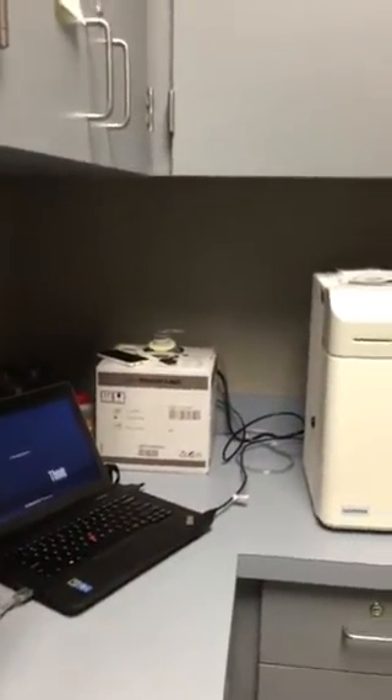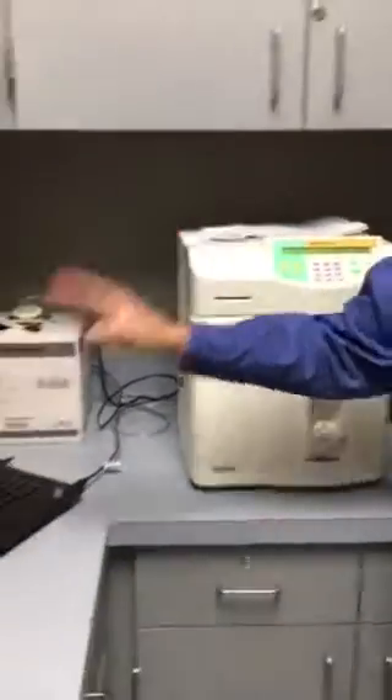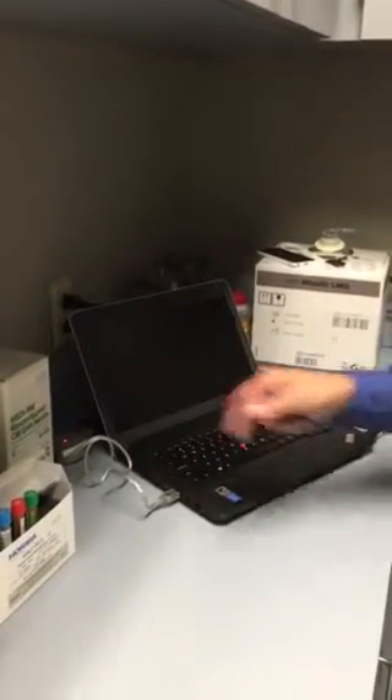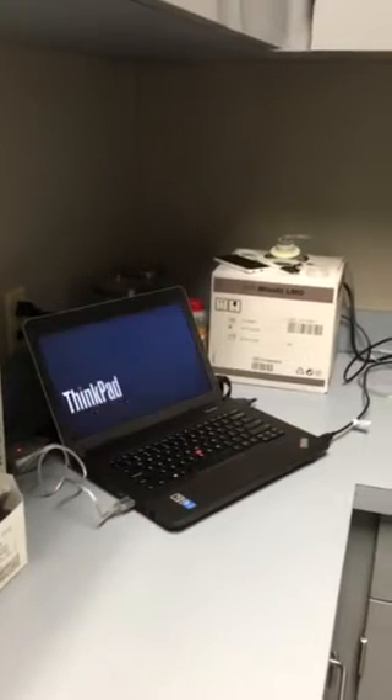This is the analyzer, and we send data out to the laptop — your QC, your patient data, and your startups. All of that is sent to the laptop, and that's where it will be stored. You want to bring the laptop up first.